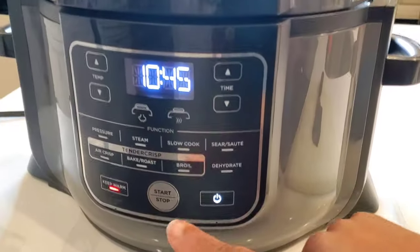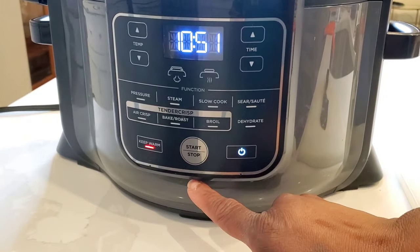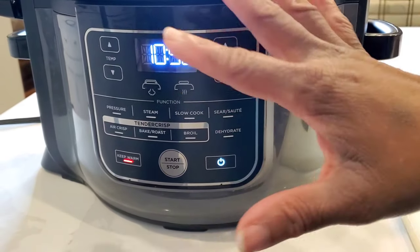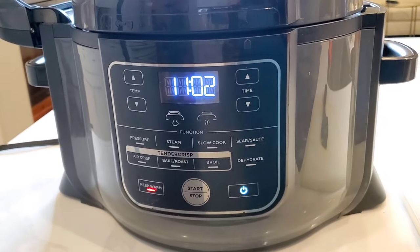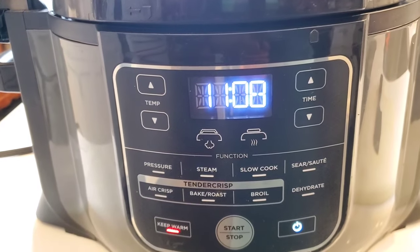We've got some rice cooking in our Ninja Foodi — just some regular long grain white rice. It's already pressure cooked on high for three minutes, then natural release for at least ten minutes. I'll just let this stay and keep warm until our salmon is ready, and I have some lettuce that I'm going to wash and get ready for dinner.